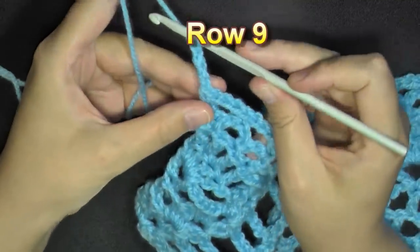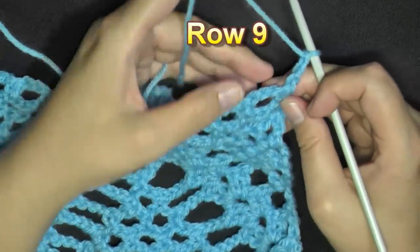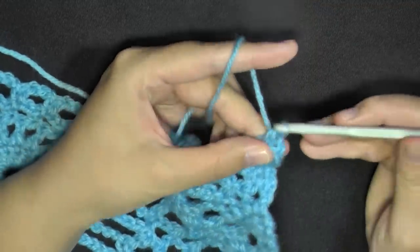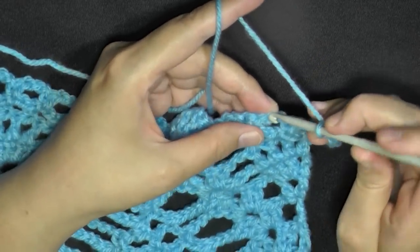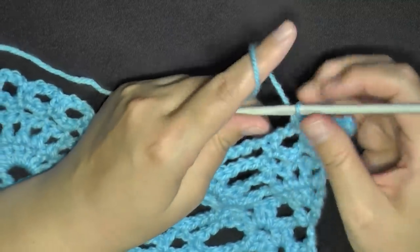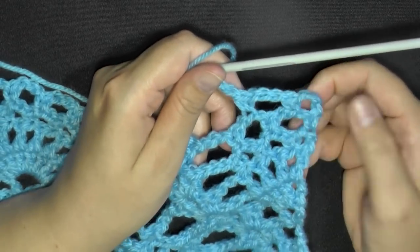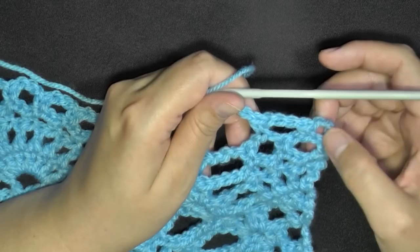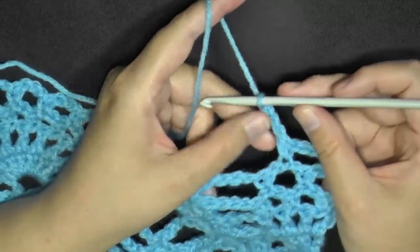For row 9, chain 3 and turn. Find the first middle chain-3 space and single crochet, chain 3, find the next center single crochet and chain 3. You now have 2 little spaces here at the end.